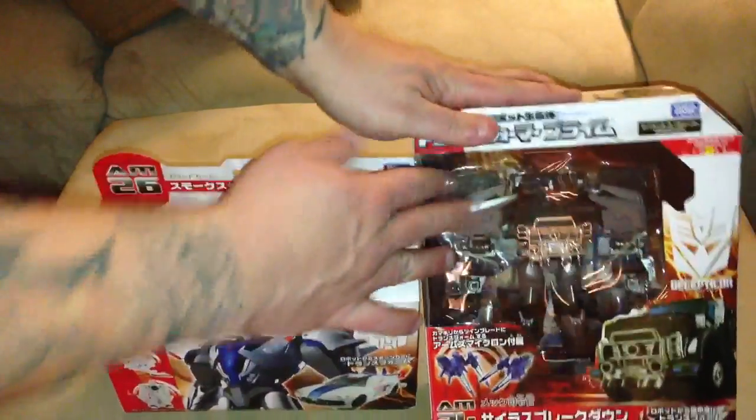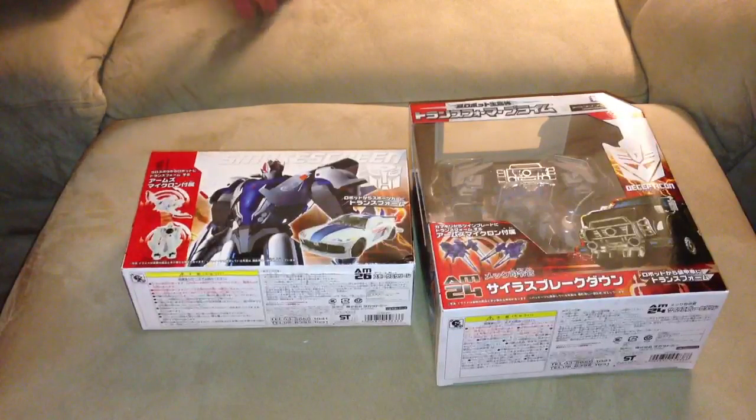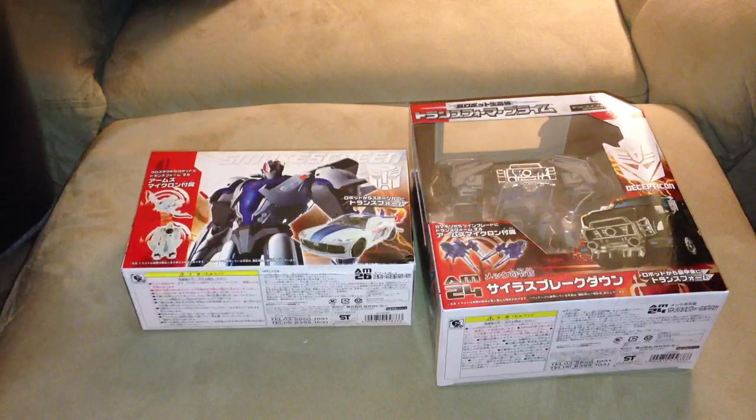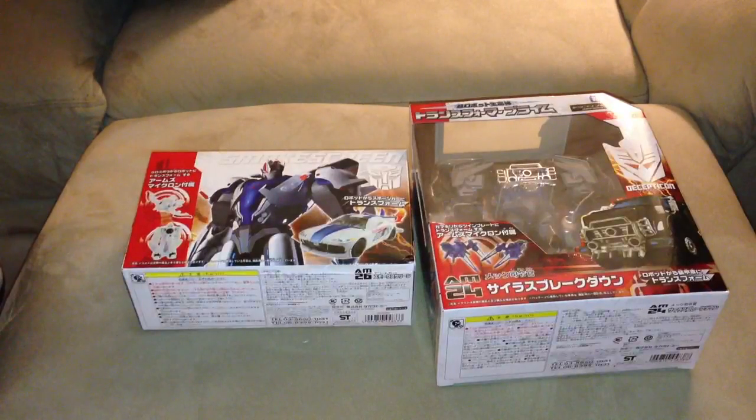I wasn't going to get this one, but I figured if I was doing an order with them I might as well try it out, so they are going to be getting a lot more of my business. Shipping was $13 — probably a couple bucks more, like $3 more than Big Bad Toy Store. But it was here in three days — and that was a weekend included — versus a week. They used UPS priority mail.